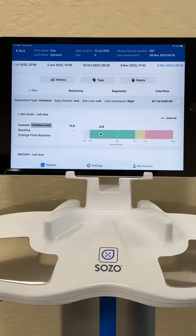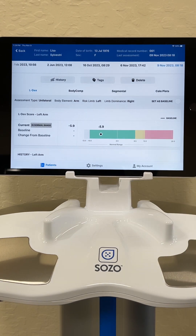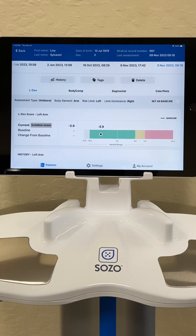Here we have my results. The first thing we look at is the LDX score, and this is the measurement of lymphedema. Green means there is no lymphedema. Yellow means the extracellular fluid and swelling levels are starting to rise, and red means there is lymphedema in the tested extremity. The black dot is today's measurement, and we can see that I do not have lymphedema.